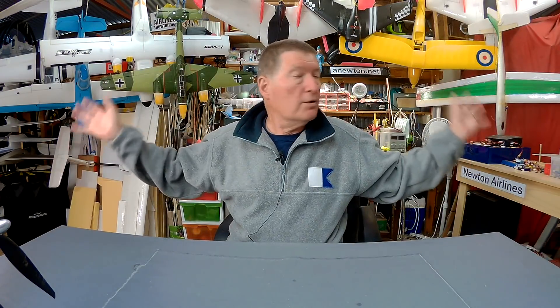Greetings folks, hope you like the new workshop layout. I decided to hang up some of my planes behind me and move everything back closer to the wall, mainly so that I can reach out and grab the bits and pieces that are stacked behind me.